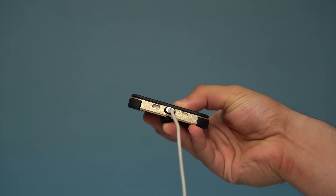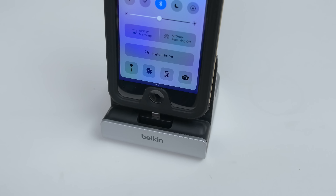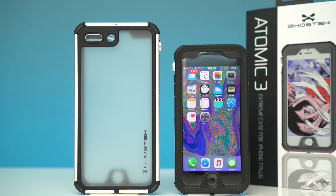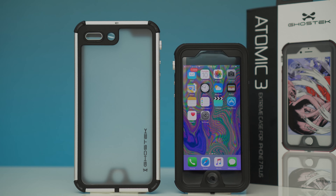The Atomic 3 is priced at $55 for the iPhone 7 and $60 for the iPhone 7 Plus, which is a pretty good deal. Not only are you getting a premium protective case, but in my opinion a stylish one as well, compared to other cases like LifeProof. If you're interested, there will be links down below — thanks for watching and I'll see you in the next video.